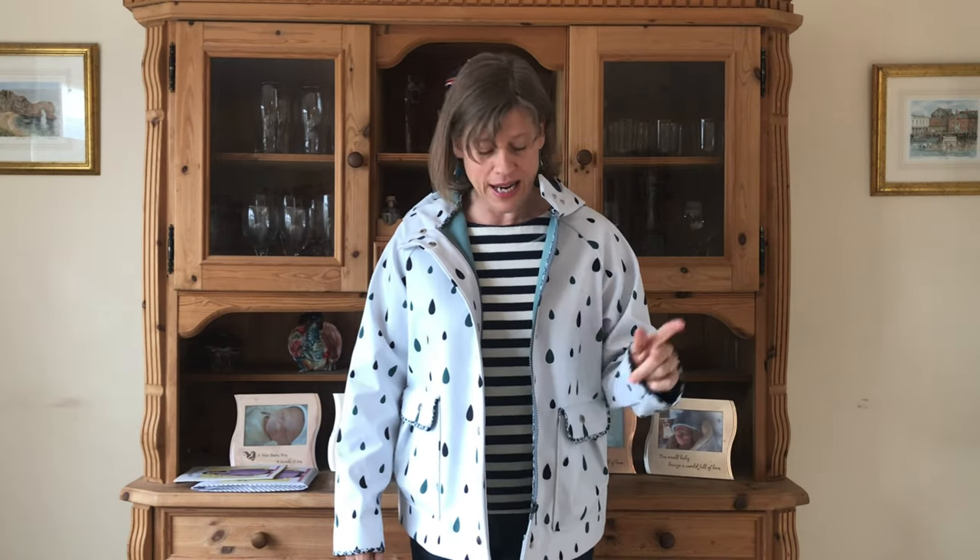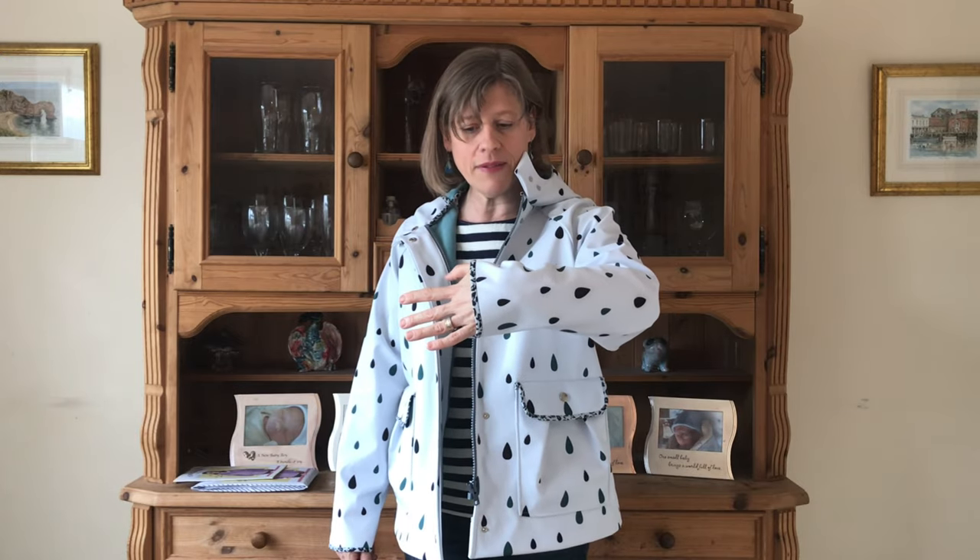One of the things I did differently was the bias binding on the sleeves. My original plan was to turn the bias binding in at the bottom of the sleeve and stitch it down. But I actually really like long sleeves on a jacket — I do tend to hold my sleeves — and when I'd done the bias binding I just left it as is. One of the perks of sewing your own clothes is being able to make decisions like that.